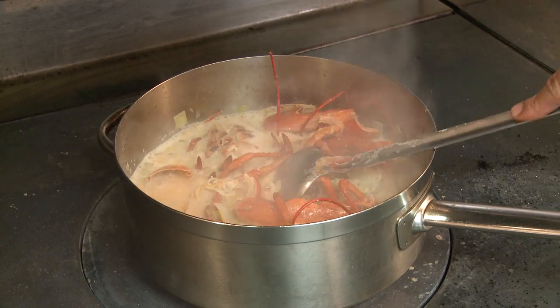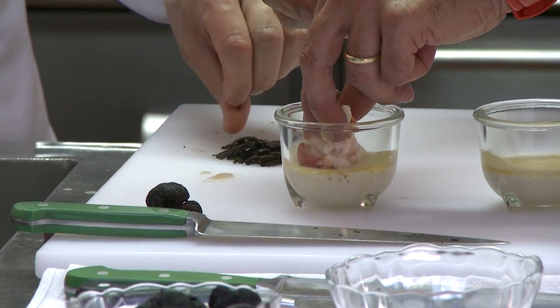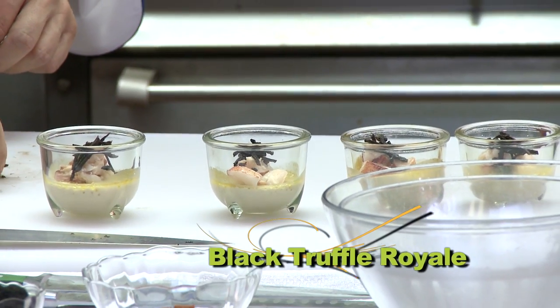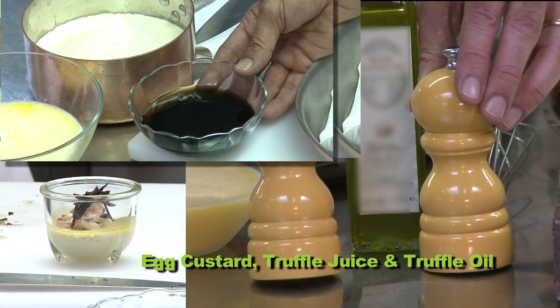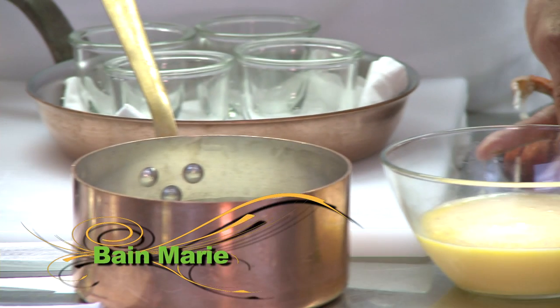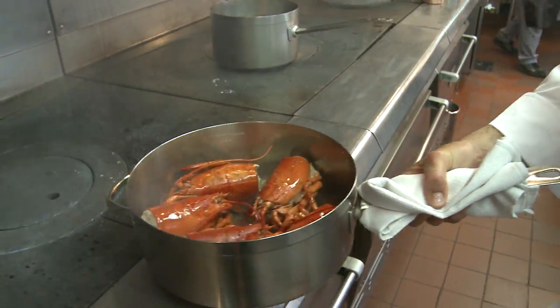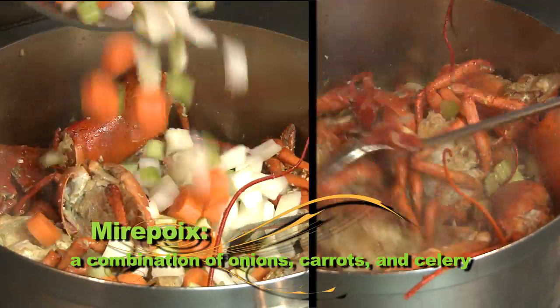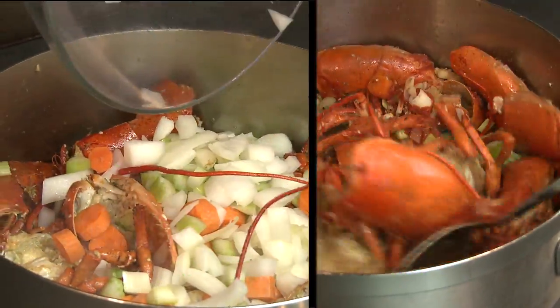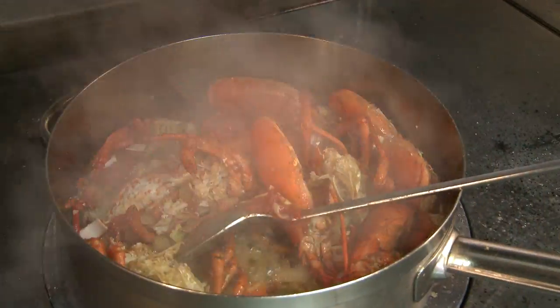We begin with a creamy lobster bisque served with chunks of lobster meat over a black truffle royal. The royal is essentially an egg custard combined with truffle juice and truffle oil, traditionally baked in a bain-marie. The bisque begins with pan and oven roasted lobster heads, which are then combined with a classic mirepoix, chicken stock and heavy cream, then slowly cooked to perfection.